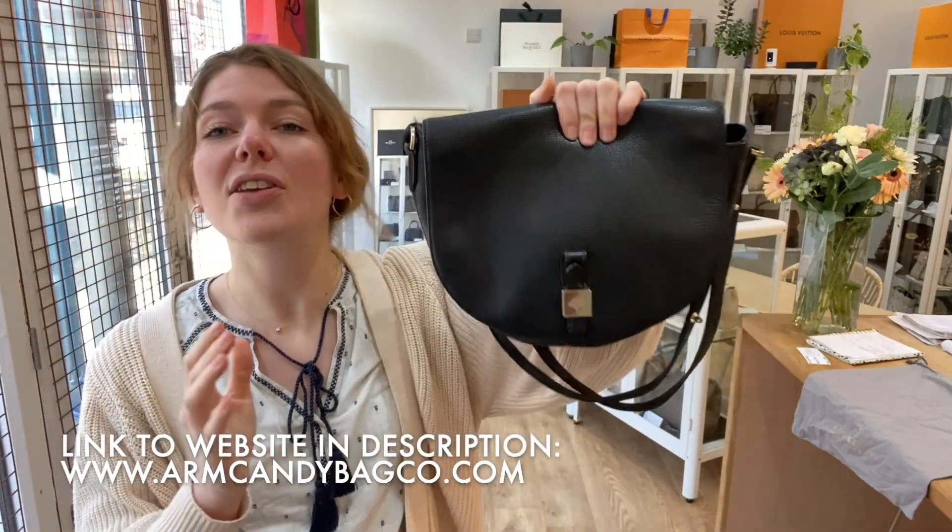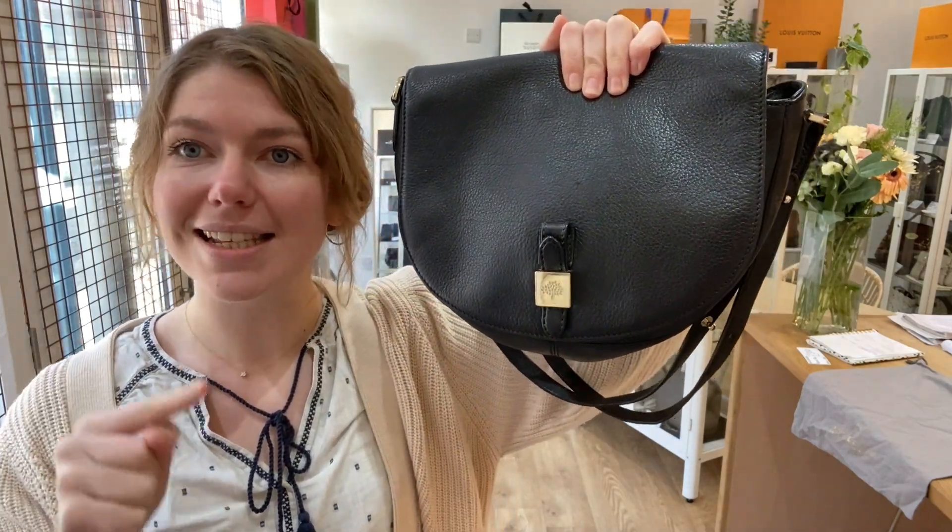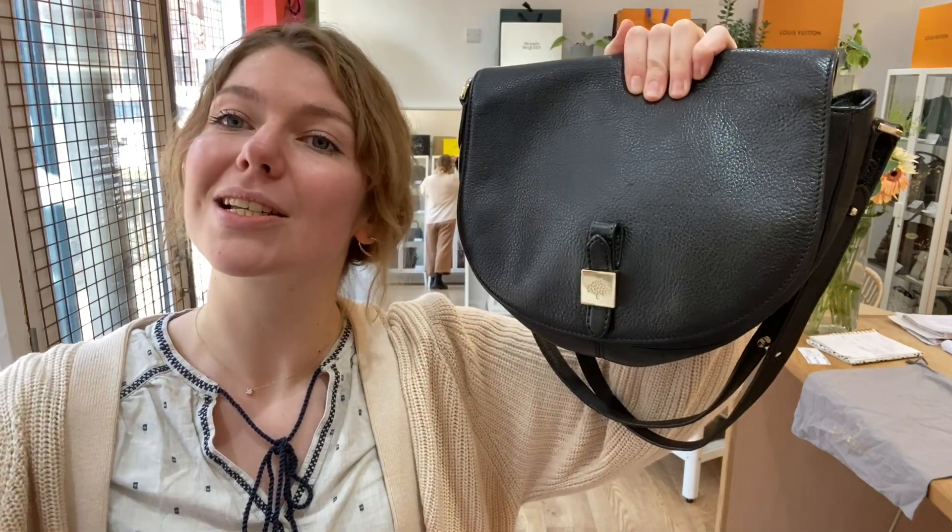So: good and fair. If you like this Mulberry Tessie Satchel, check it out on our website — links in the description. Have a look at this, have a look at the rest of our Arm Candy, and we'll see you soon with some more.